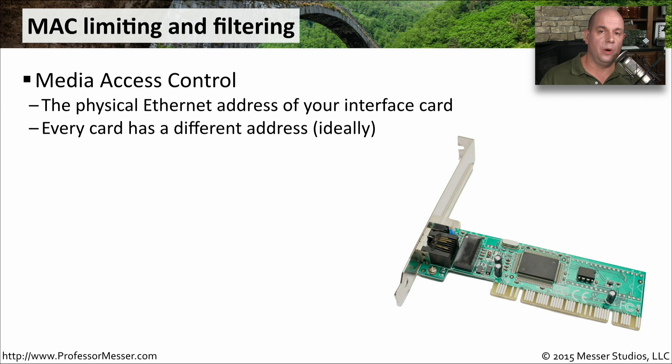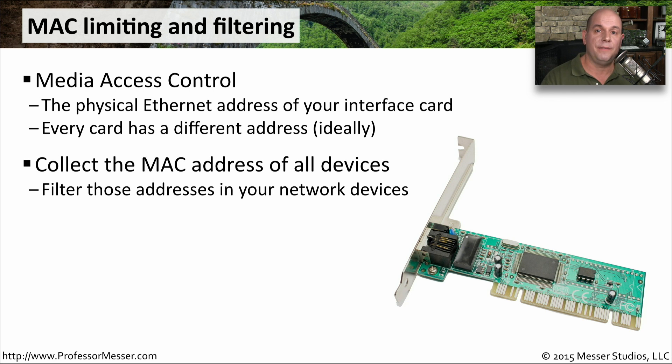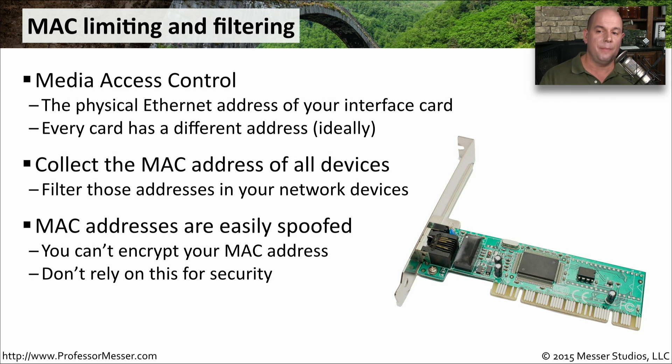MAC stands for Media Access Control — it is effectively the physical address inside our network interface cards. Every card has a different MAC address, meaning each interface can be individually identified. MAC limiting and MAC filtering keeps a list of all devices on your network and their MAC addresses. If another device appears on your network, or tries to spoof a MAC address from a different interface, MAC filtering will identify that and filter out all of that traffic — limiting the impact of someone trying to impersonate a legitimate device.